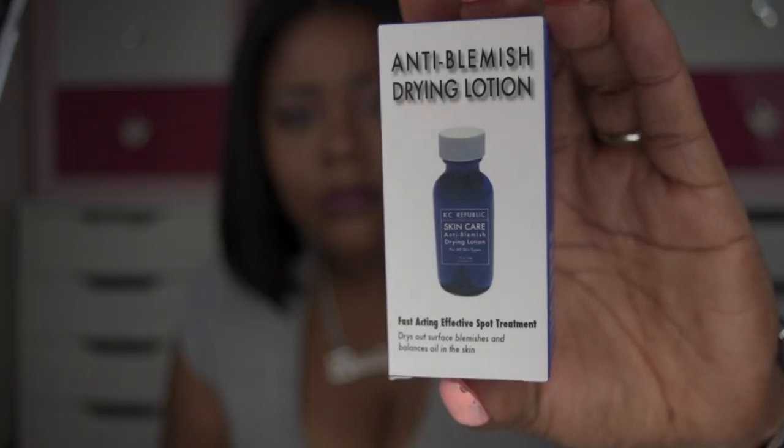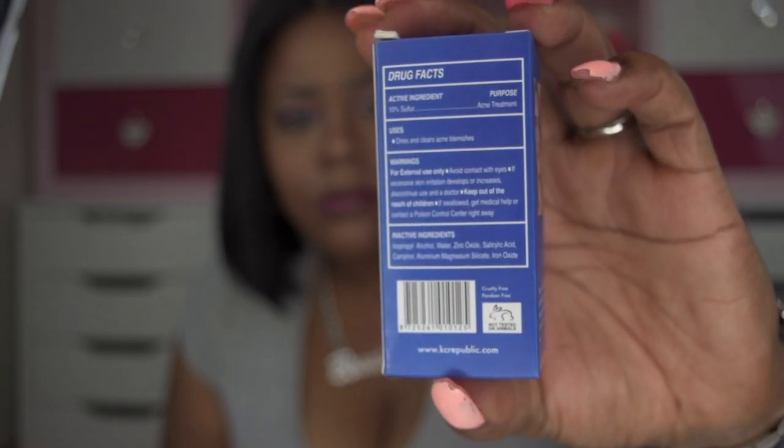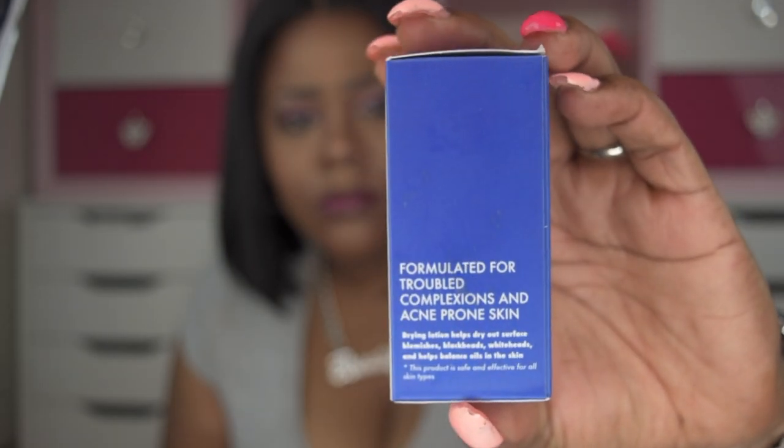Let me go ahead and show you the box. I'm going to open it. Now as far as me, I really don't have any issues when it comes to acne — I've been blessed that way. That and the cleanliness of cleaning your skin constantly under makeup, because makeup tends to clog your pores. But for those times where you do get a blemish and you want to get rid of it quickly, they have products and this is just one of those.